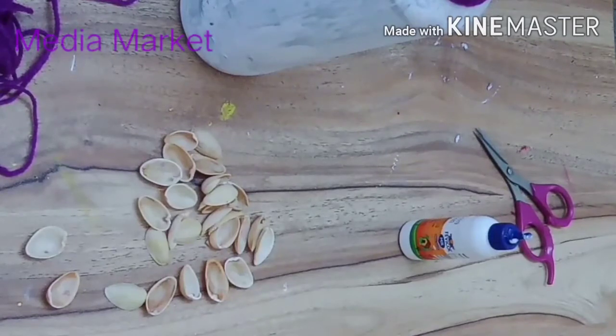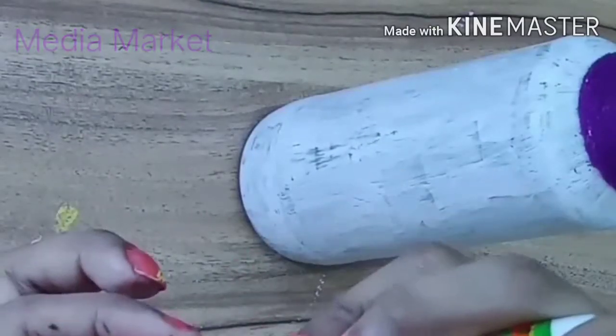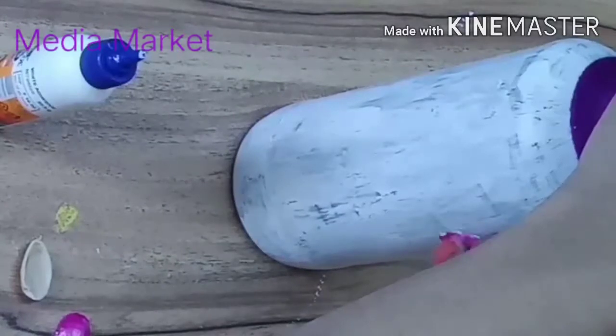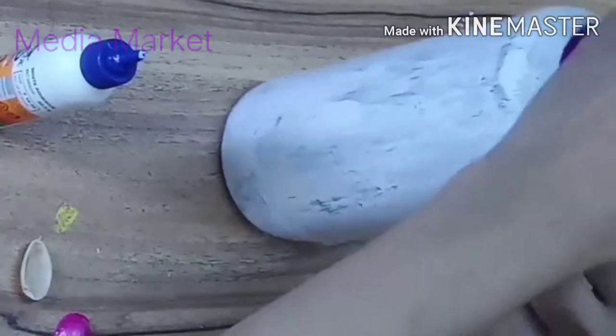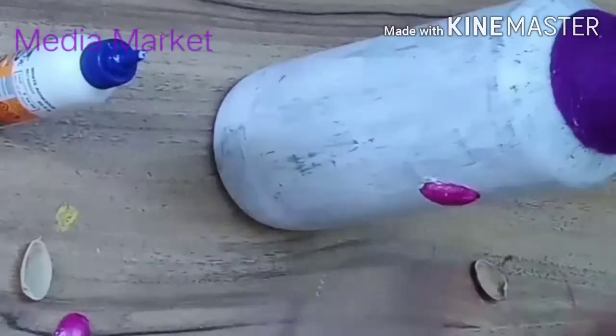We will design a flower with a piece of shell. We will put the flower in the shell and put the flower in the flower.